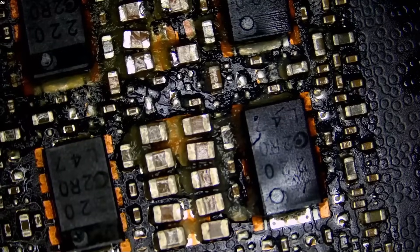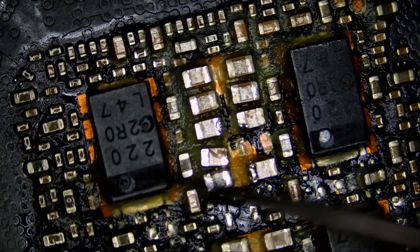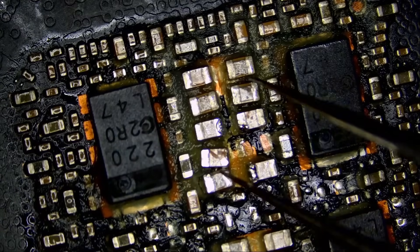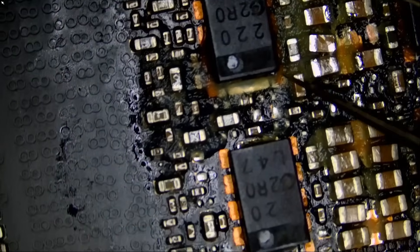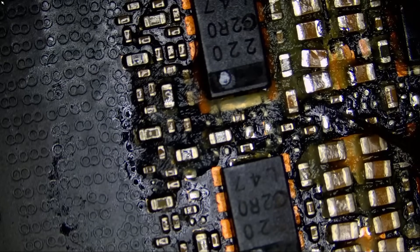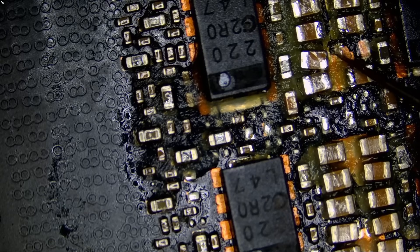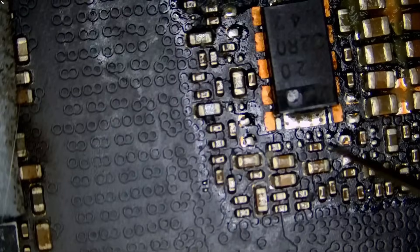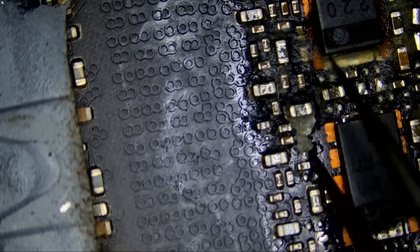So I see one missing capacitor and one is loose — right there. We have one missing capacitor here. I do not think that one missing capacitor will break the circuit, because those caps are connecting in parallel: one, two, three, four.